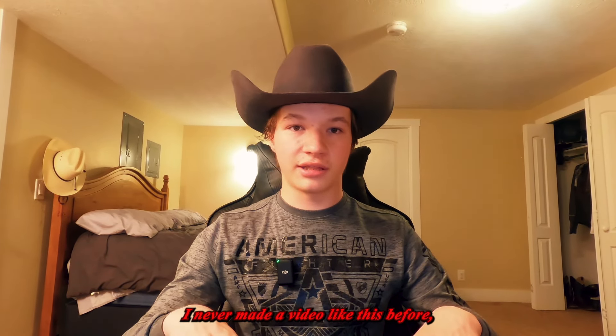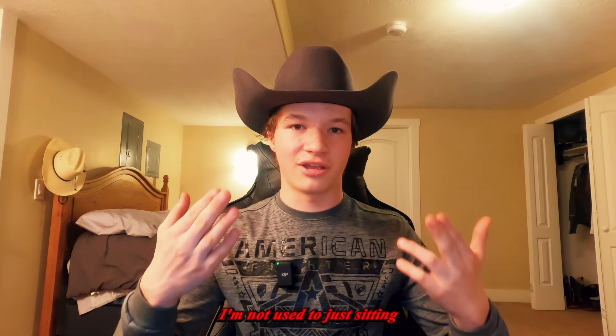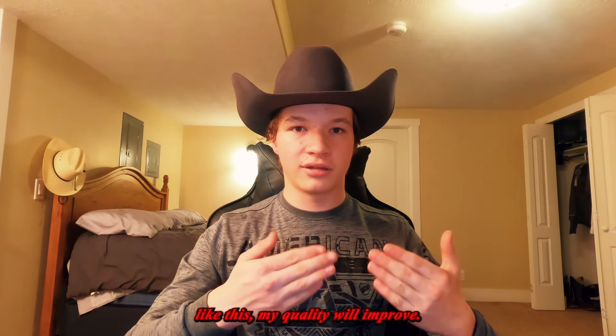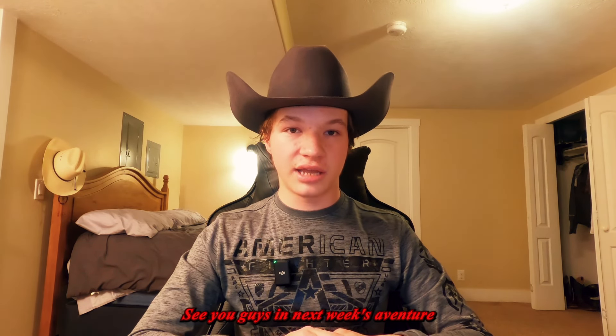I hope you guys liked this style of content. I've never made a video like this before, so it's not going to be perfect — I'm not used to just sitting in front of a camera and talking for ten minutes straight. But hopefully if I keep doing videos like this, my quality will improve, just like my drone footage has improved a lot in the past three months. See you guys in next week's adventure — have a good rest of your weekend!